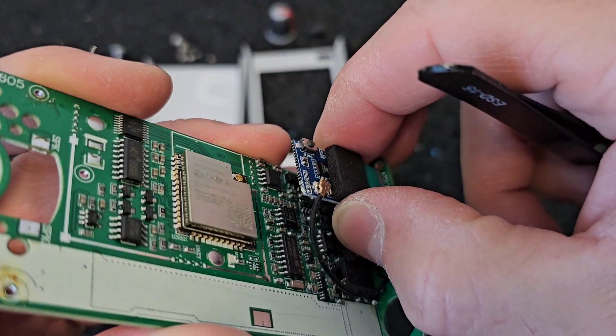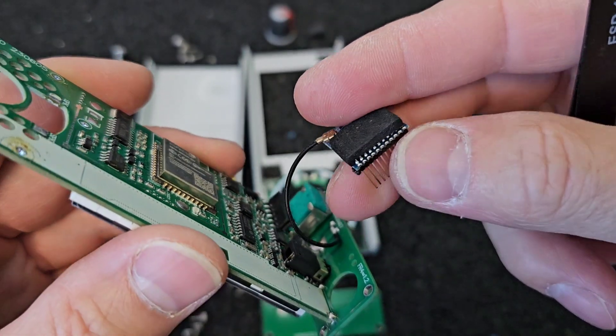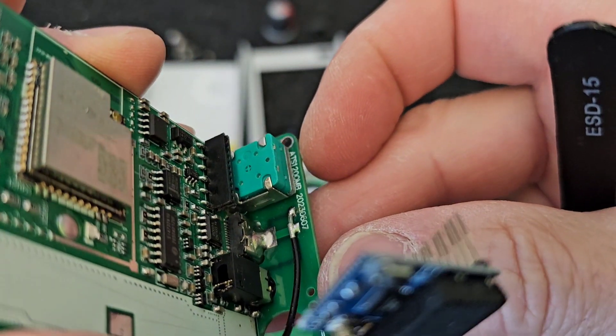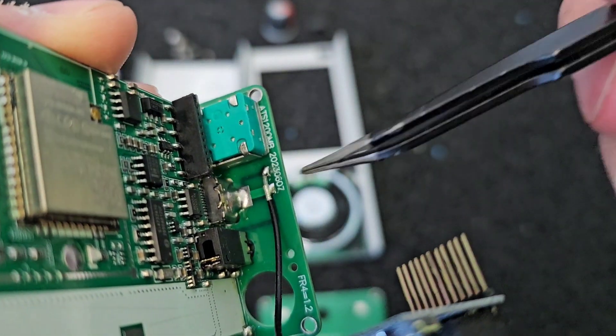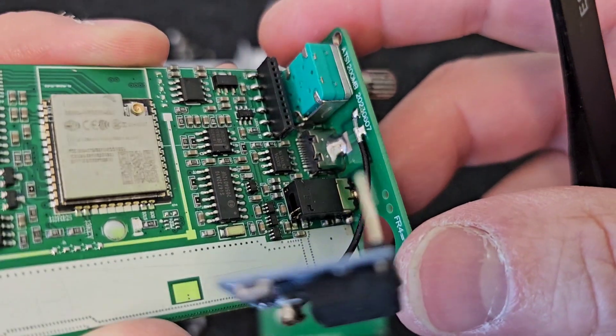This is a tiny Bluetooth module which allows you to play the sound from this radio to your Bluetooth headphones or Bluetooth speaker. And here on the top plate of the receiver you can also see a tiny antenna for Bluetooth.